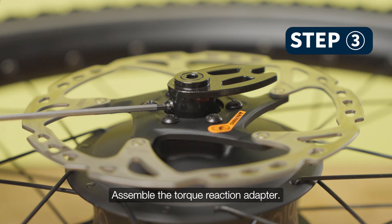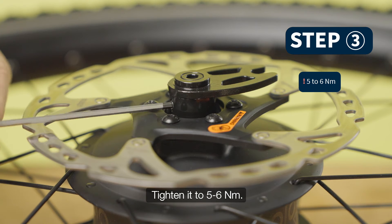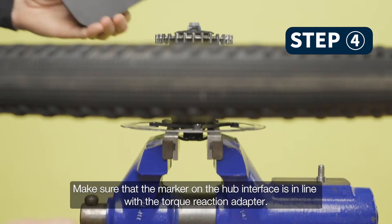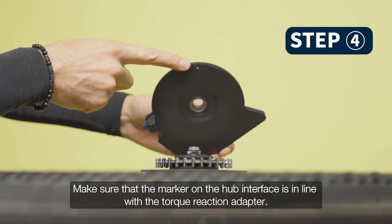Assemble the torque reaction adapter and tighten it to 5 to 6 Nm. Make sure that the marker on the hub interface is in line with the torque reaction adapter.